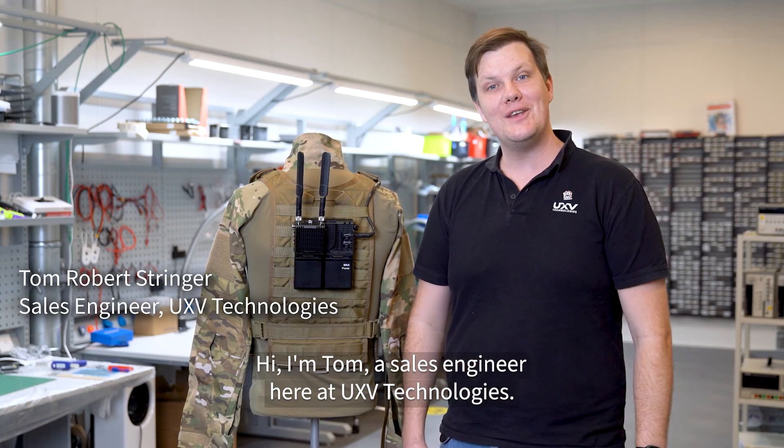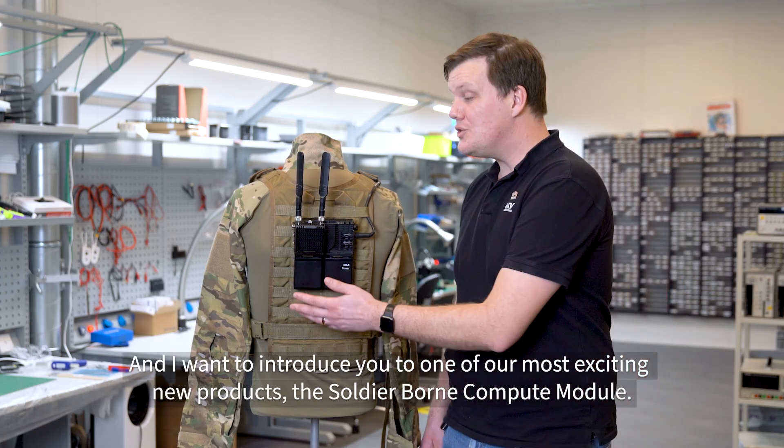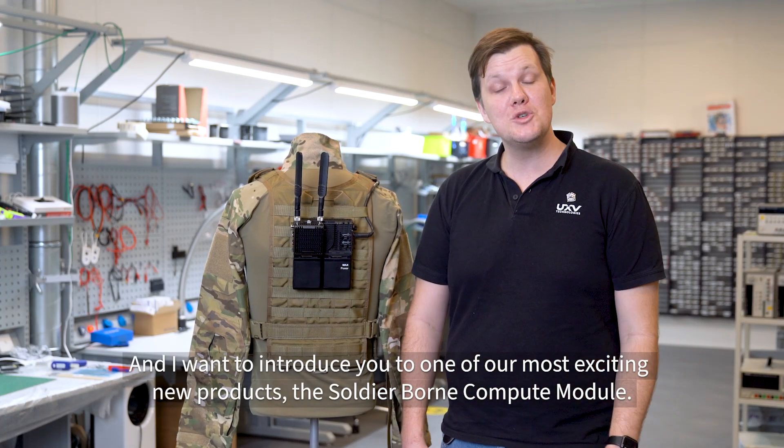Hi, I'm Tom. I'm a sales engineer here at UXV, and I want to introduce you to one of our most exciting new products, the Soldier Born Compute Module.